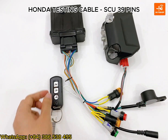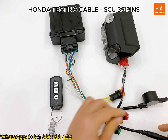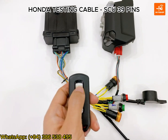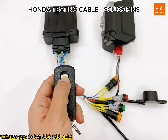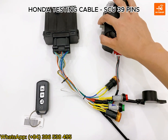I will supply the power for this cable. Now I will check the answer back function. I press the answer back button on the FOB. The horn sounds. The standing lock is locked.